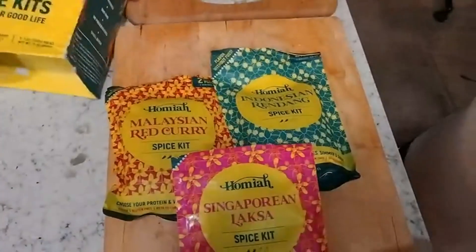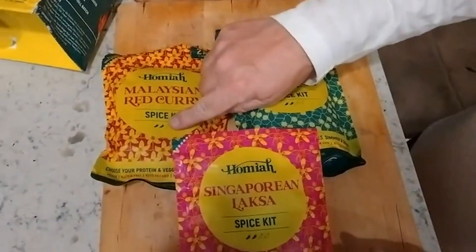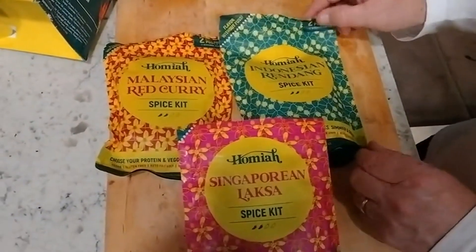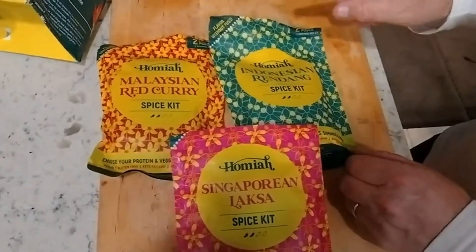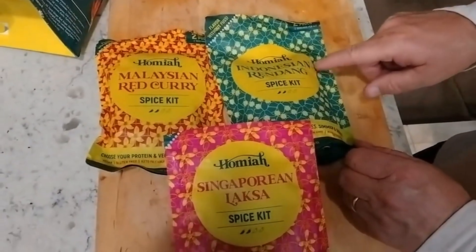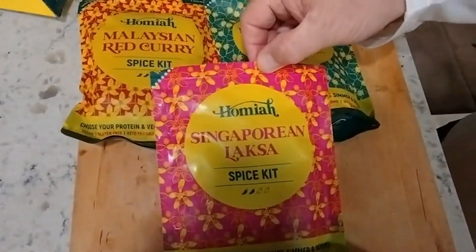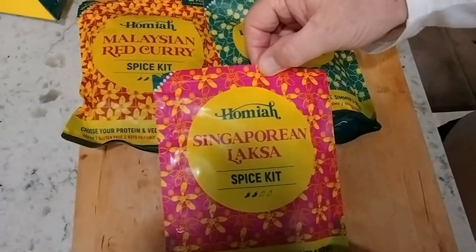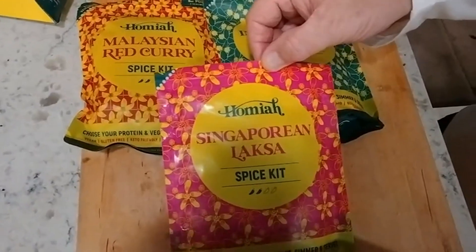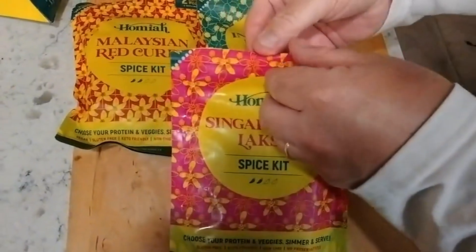Here you can see Malaysian Red Curry. I want to point out it does have two little chilies, so I guess medium to moderate spicy. The Indonesian Rindang also has two. And what we're having for dinner tonight is the Singaporean Laksa Spice Kit. I've already got it cooking a little bit, and it smells delicious.